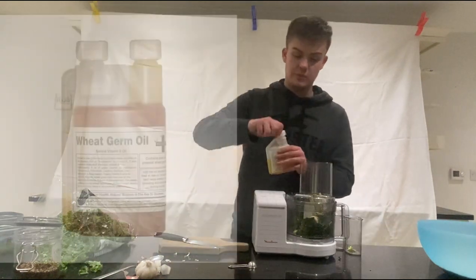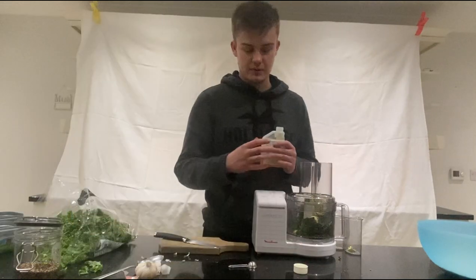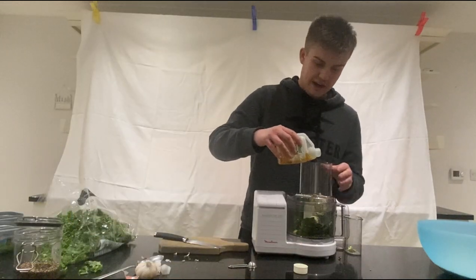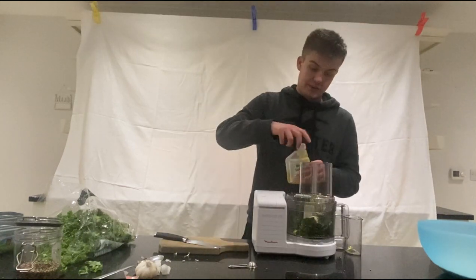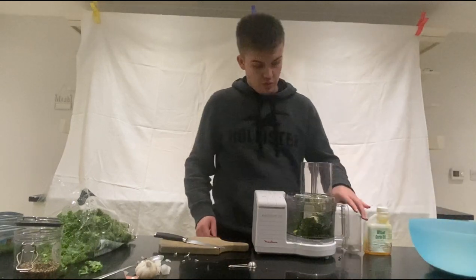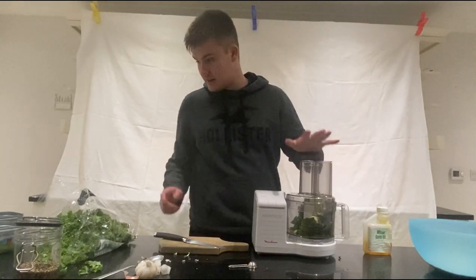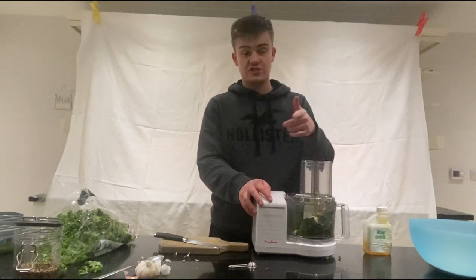I'm also going to add some wheat germ oil — not too much here. I mostly want to blend that in for the birds, and we'll add more of it to the dry egg food after. So we'll get all of that blending — everything's been added and I'll see you once I've blended.